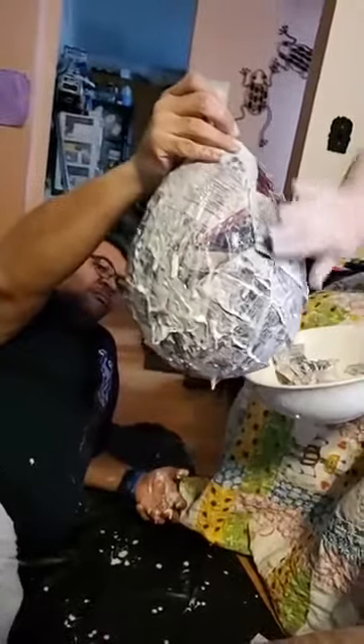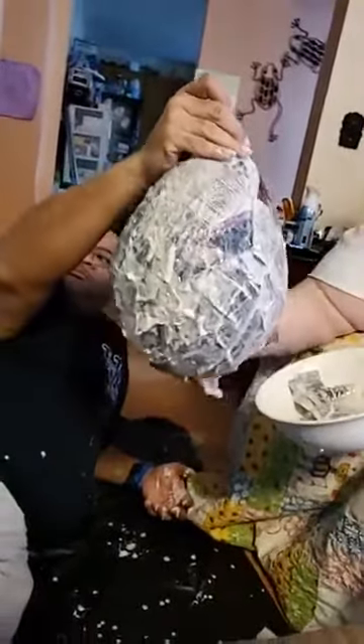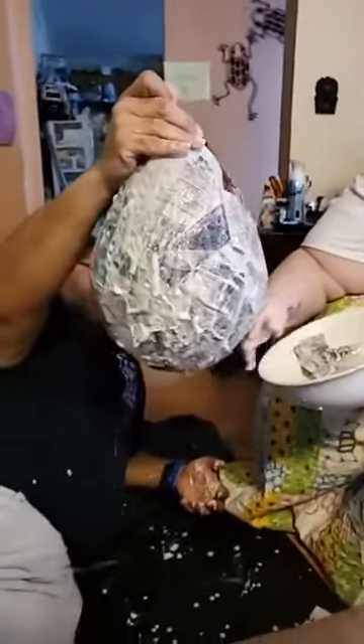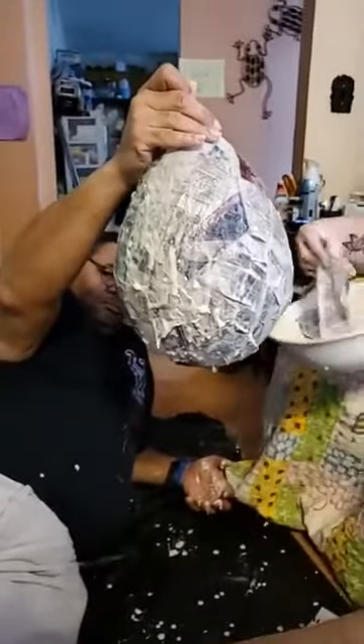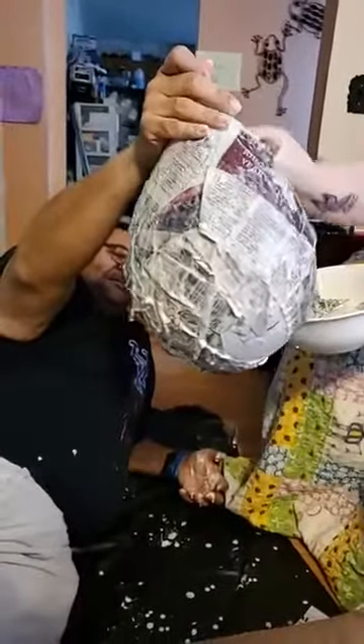By the way, we are not sponsored by Party City — though it would be nice if they gave us something for all the plugs. Maybe donate some confetti or glitter to put inside the egg.